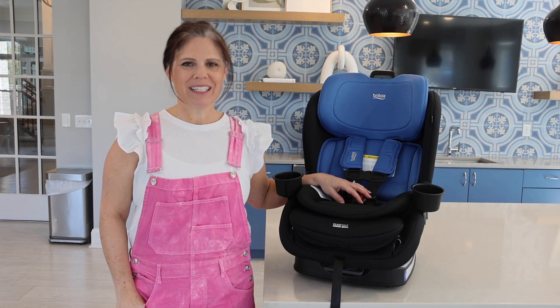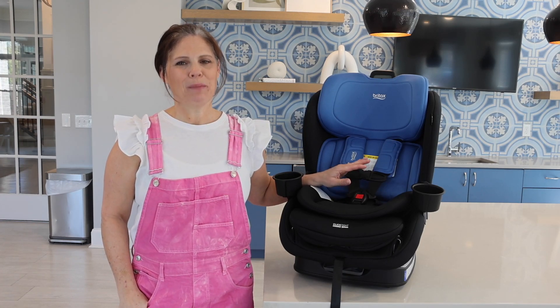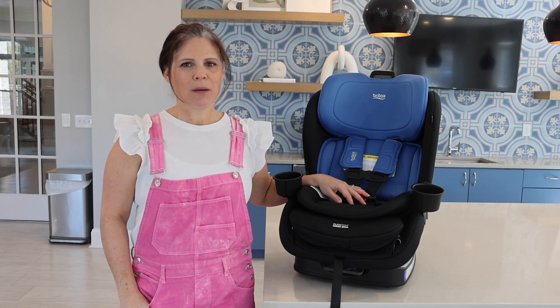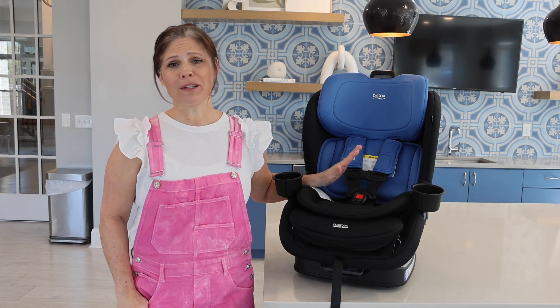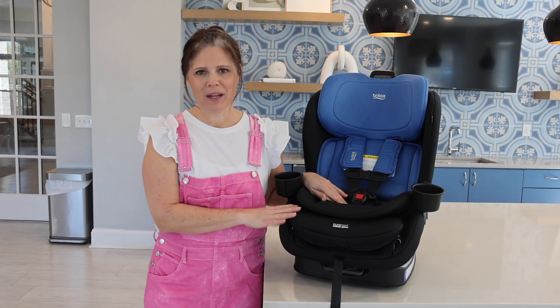Hey everybody, welcome back to our channel. Today we're taking a look at the Britex Poplar Convertible Car Seat. Britex has been making car seats that are safe, reliable, and just overall amazing for so many years — I knew I had to show you this one.